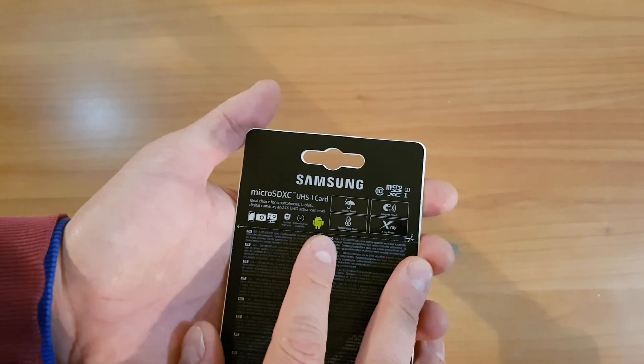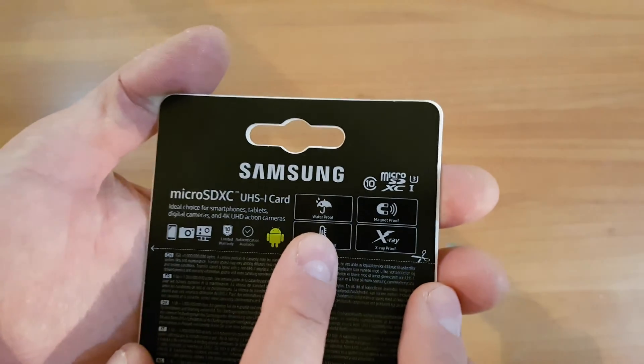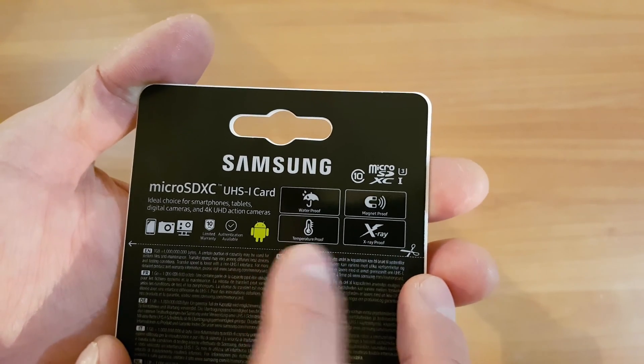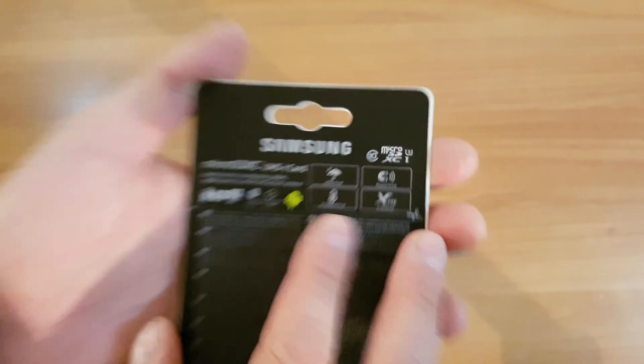On the other side of the packaging there are some instructions. It is waterproof, magnetic proof, temperature proof and x-ray proof — very nice.